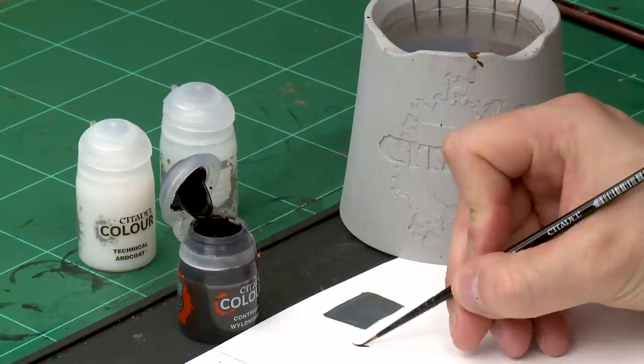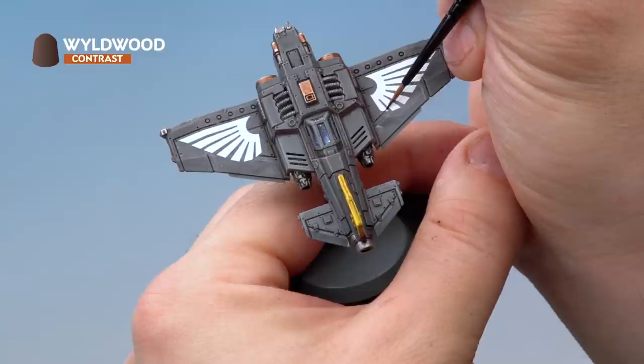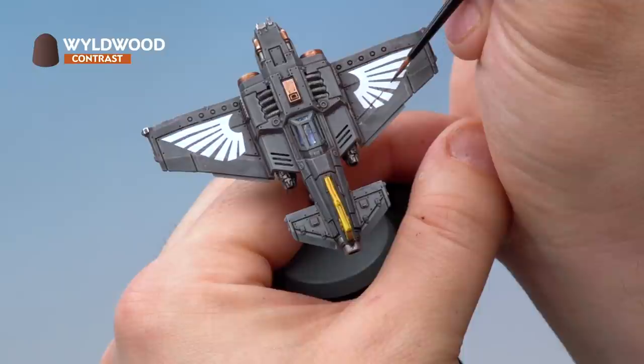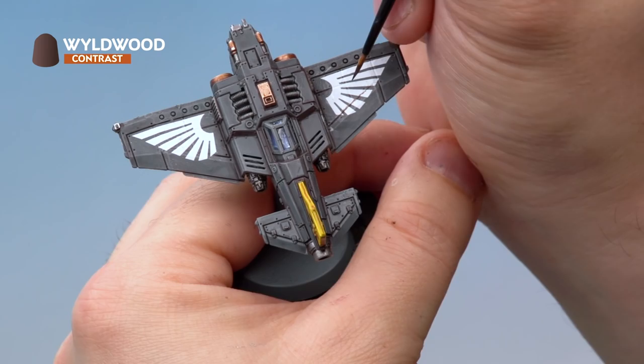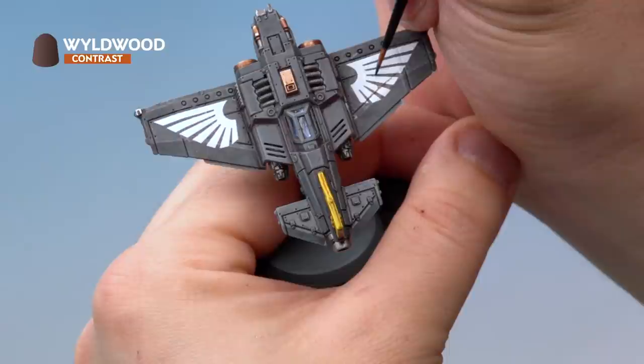The transfer is sealed and the varnish is dry, but there's one last thing to do to make it look more natural — as if it's been painted on by Navy technicians rather than applied as a transfer. We're going to paint the panel lines that appear underneath the transfer back over the top of it using Wildwood. Using a small layer brush with a fine point, carefully paint the panel lines continuing from where they were, over the top of the transfer. This makes it appear as part of the plane itself rather than something added on.